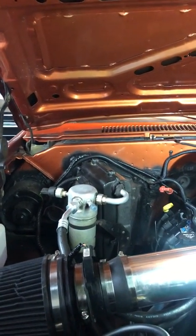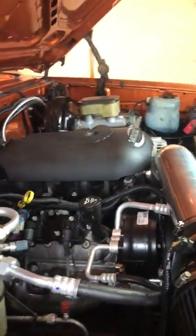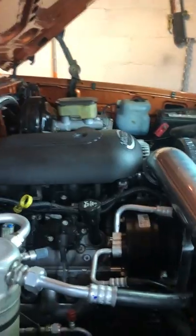This is my K10 swap. Wanted to go over a few things for everybody. First of all, that's a 5.3 with the 4L60E transmission.